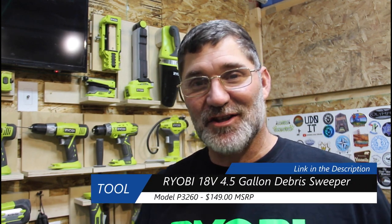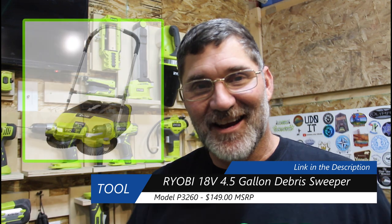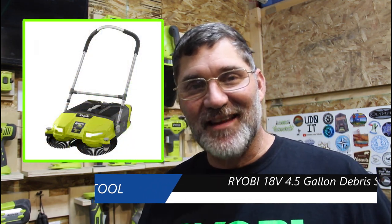The final item I want to talk about is the P3260 sweeper vacuum from Ryobi — it's not a true vacuum but they list it in their lineup. As you can see, Ryobi continues to impress with its variety of tools for both the homeowner and the DIYer. I hope they keep bringing us more products. If you have any questions or suggestions, put those down in the comments. Don't forget to like, share, and subscribe — hit that bell for notifications. Thanks for watching, Dad It Yourself.